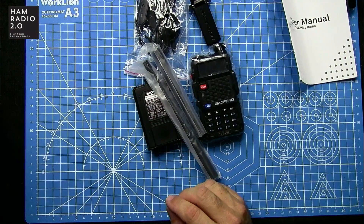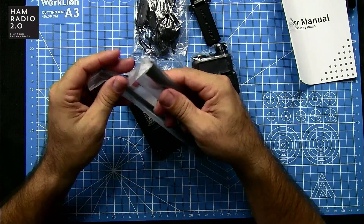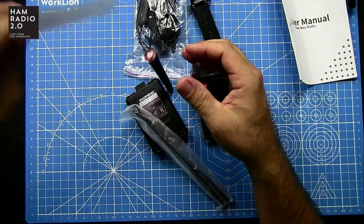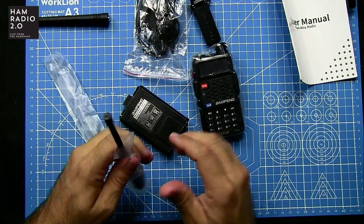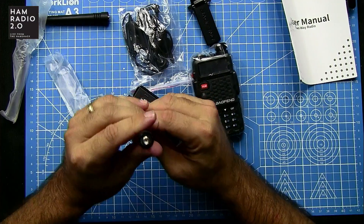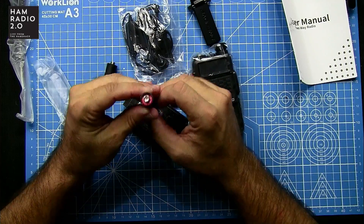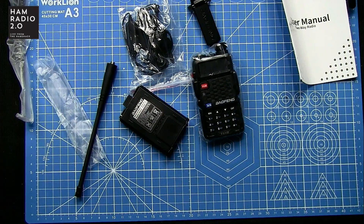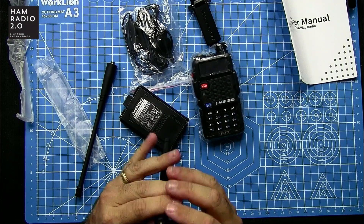Here's what I'm not going to like: two separate antennas. So this is going to be your dual-band antenna right here, and this red one is going to be 220. I'm going to look at this and see if I can get a zoomed-up shot on what the actual range on this antenna is.